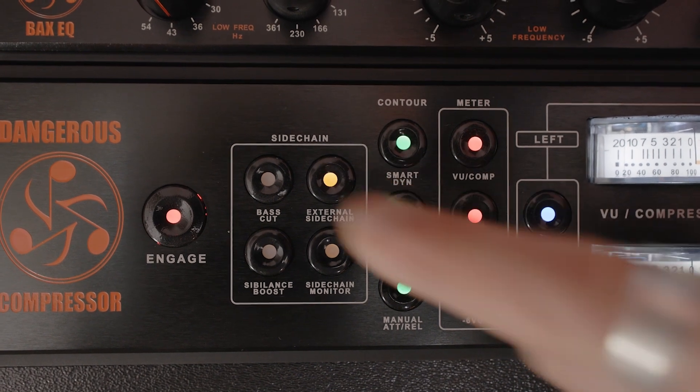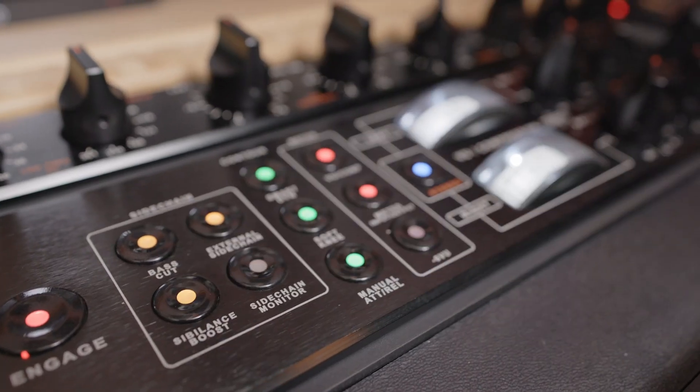Even if you're using the external sidechain, the compressor's built-in sidechain circuits are still available. In other words, you can use your external hardware and the bass cut and/or the sibilance boost simultaneously. Potency!